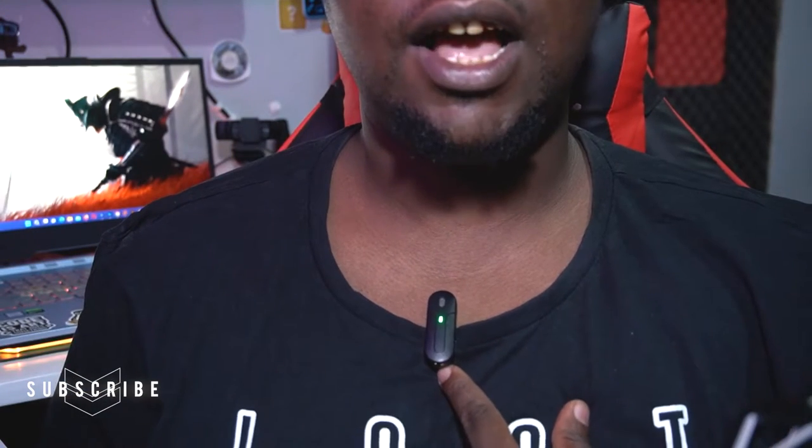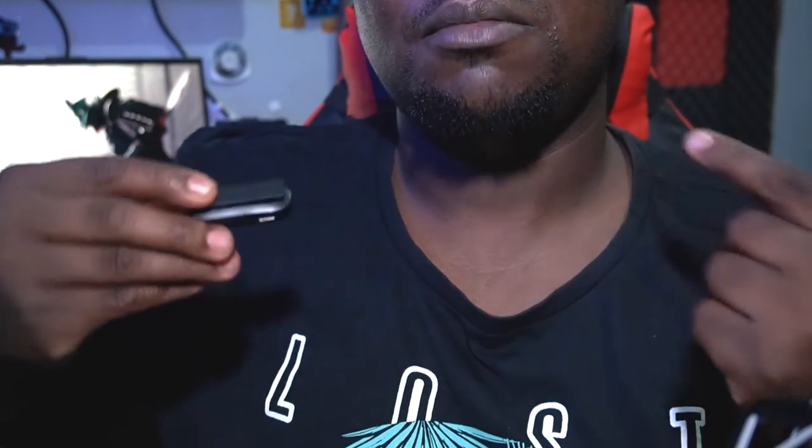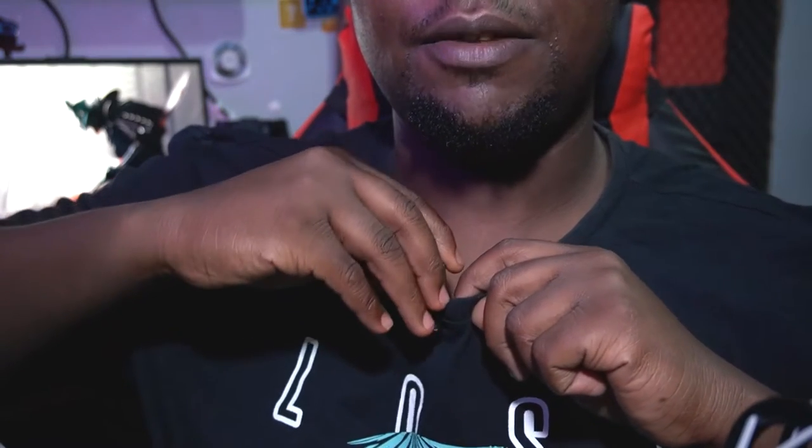Let me show you guys how it clips on. This is how it attaches to your clothes or your t-shirt — anywhere you want. You just snap it on and you're good to go. It's really stealthy and comes in really handy.